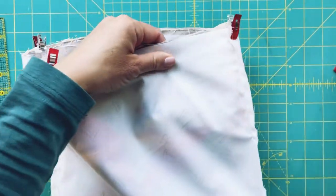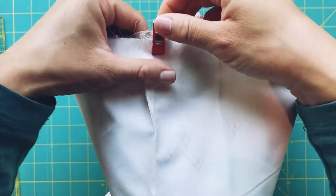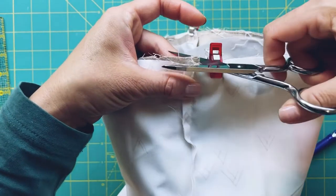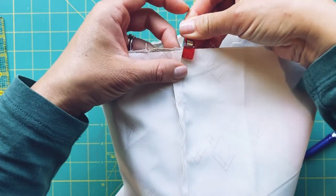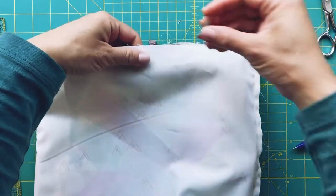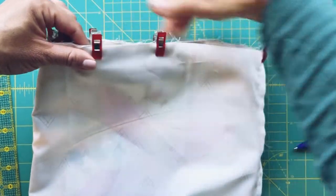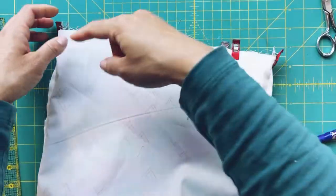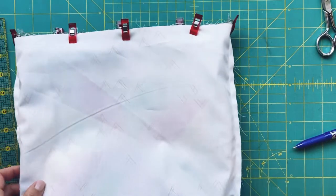This is why we sew the casing on first — so there are fewer pieces to navigate. There's a little too much fabric here so I'm just going to trim that off. Now we're going to sew the top closed all the way around and come back to flip it right side out.